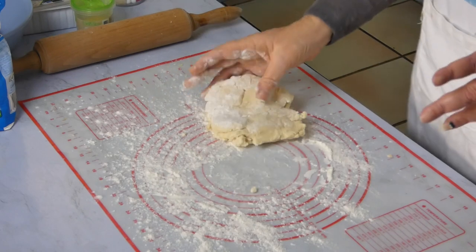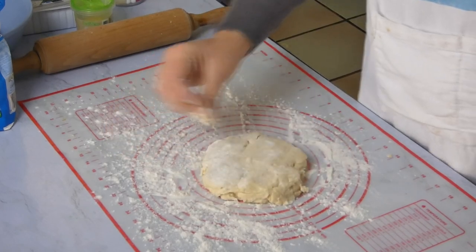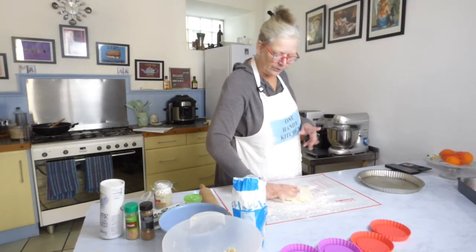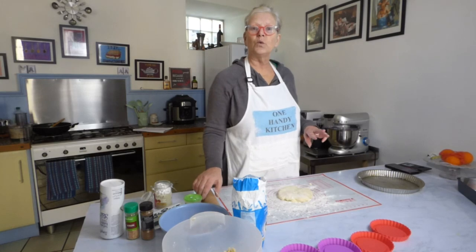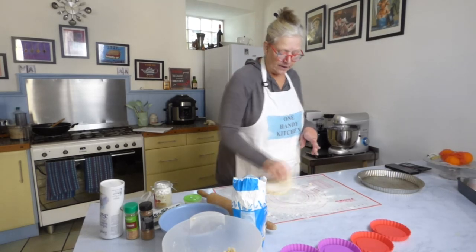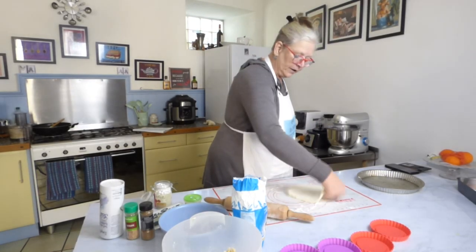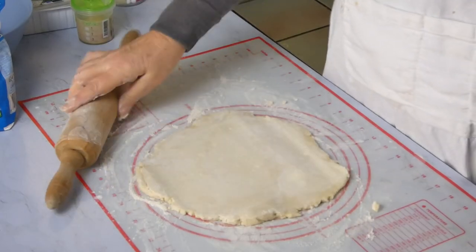I already have a shortcrust pastry recipe online. I did get a question about that from a Mrs. C — the pastry I made on the other video I think I made with all lard. But the ratio is half fat to flour. So it doesn't matter whether you're using lard, vegetable shortening, or all butter — the ratio is the same: half fat to flour. If you haven't already got a pastry recipe, there's one on there, but I will add this one at the end of the video so that you've got the recipe.